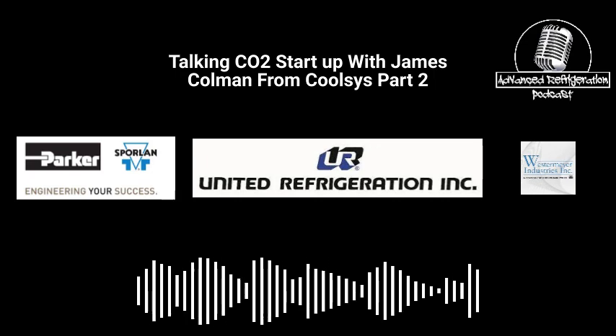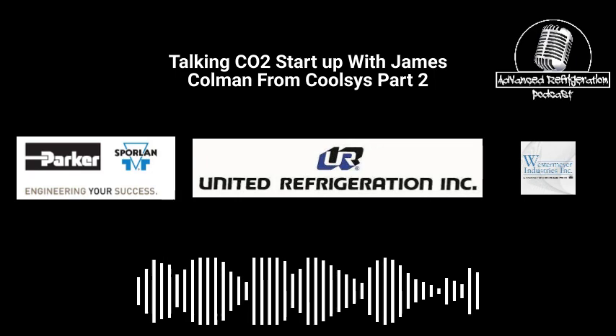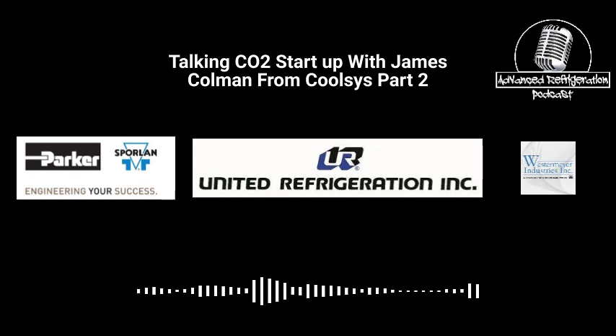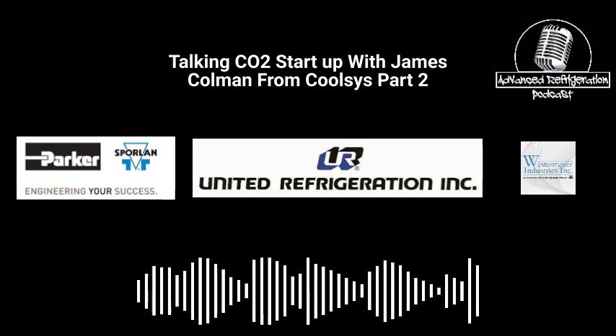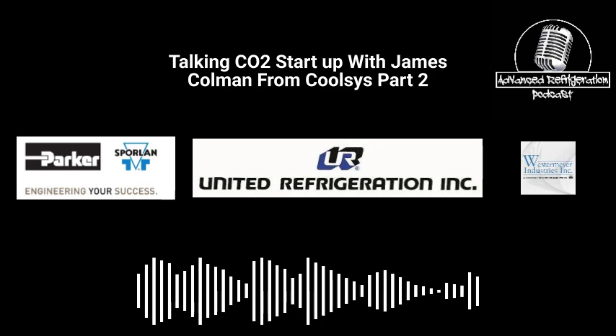We've all been there - in the middle of a job, everything going smoothly, until boom, you're missing a part. United Refrigeration is your one-stop shop for all your refrigeration needs. Use your computer or smartphone to go to www.uri.com at any time of day or night to check stock on your favorite brands, such as Copeland, Sporlin, Carlisle Compressors, Danfoss, Emerson CPC Boards and Sensors, Carell, Hussman Parts, and Ketotherm.